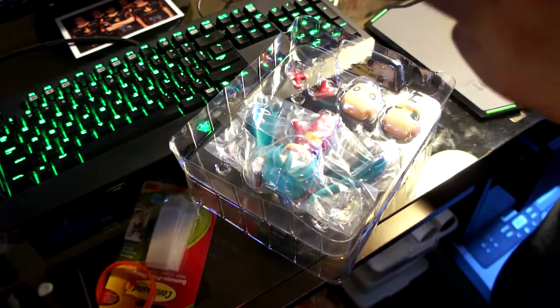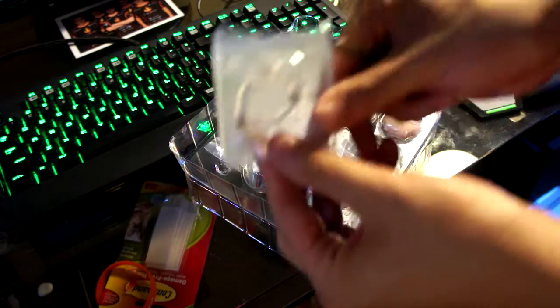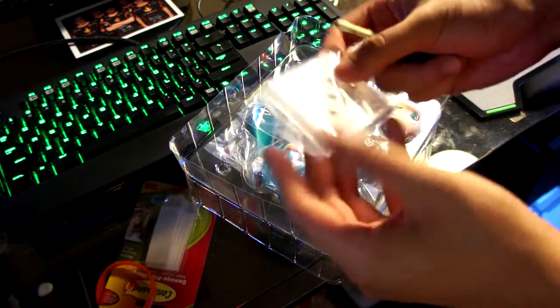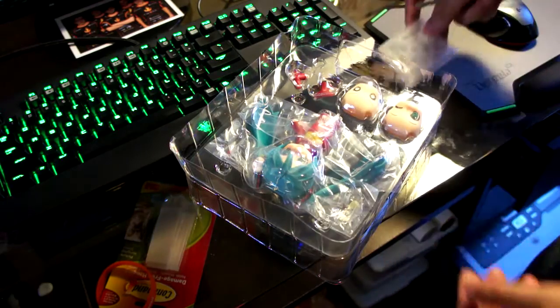Let's take a look at the base real quick. Very standard base from GSC. You see here — a little U-handle, super bent around, and a simple square face with a bunch of slots.